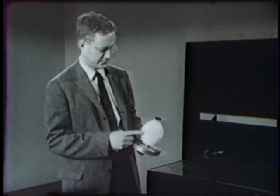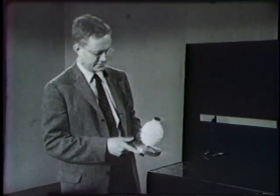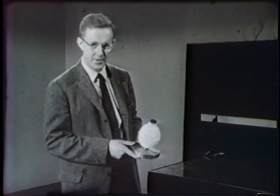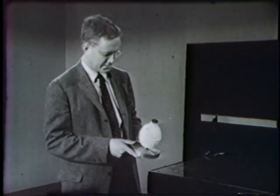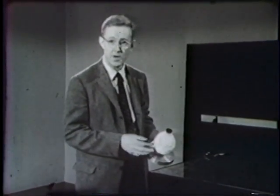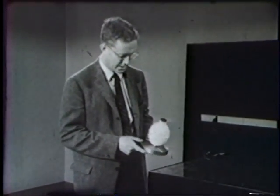This is a hollow metal can with a rubber stopper. We fill that can with dry ice, that is solid carbon dioxide. Now you know solid carbon dioxide is very cold. This white stuff is just frost that's gathered on the outside of the can.